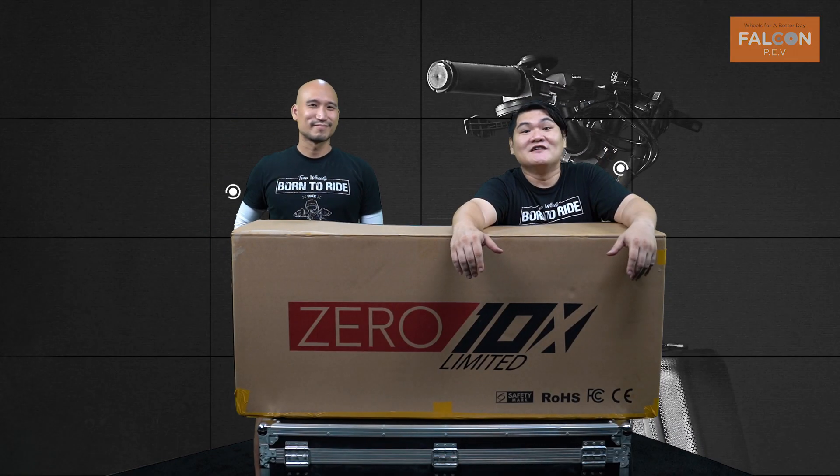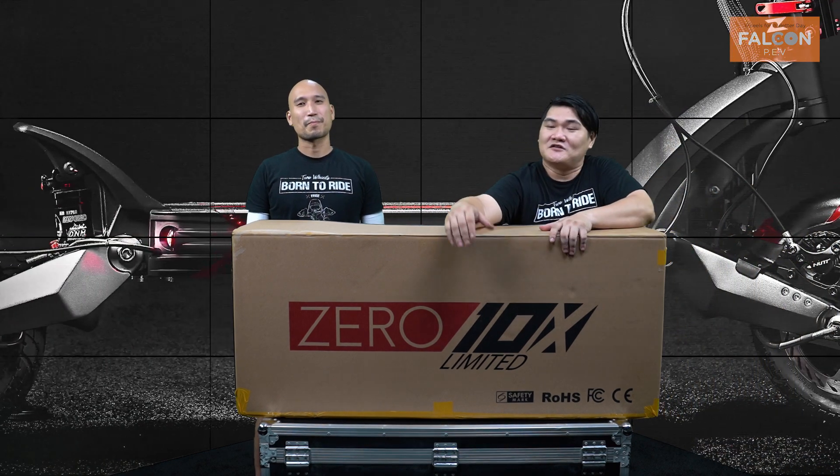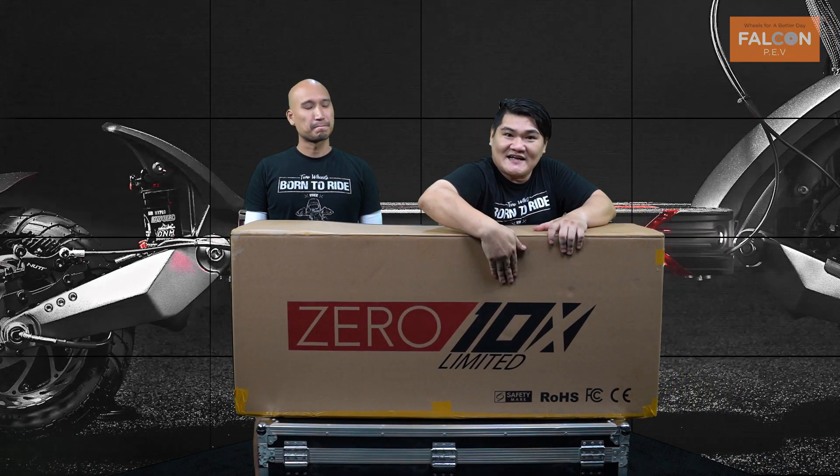Hi guys, this is Jason here and we have Vic with us today. Together, we are Falcon PAV. Today, we're going to present to you our Zero 10X Limited.